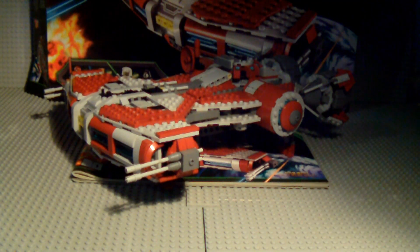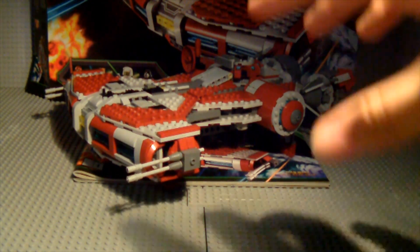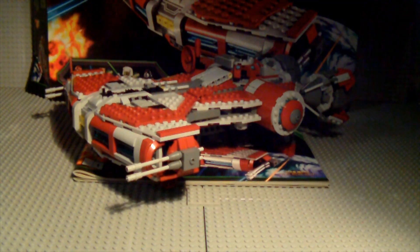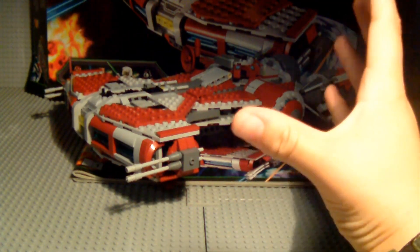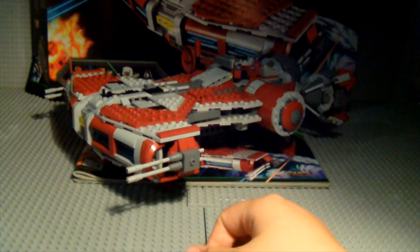Now on to the actual set. The official name according to Wookieepedia is the Defender-class Light Corvette. It was apparently manufactured about four thousand years before the Battle of Yavin — that's the first Death Star battle. It is a really cool set, a tad smaller than other hundred-pound sets like the Republic Frigate or the Star Destroyer, but I think it's definitely worth it, piece-wise and figure-wise. It appeals to all ages.